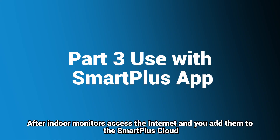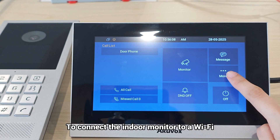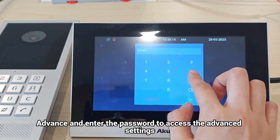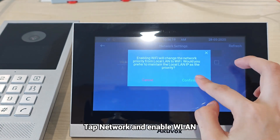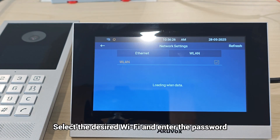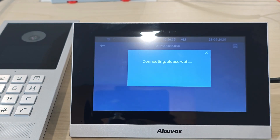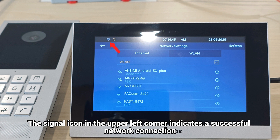After indoor monitors access the internet and you add them to the SmartPlus Cloud, users can scan the QR code on the indoor monitor to use the SmartPlus app. To connect the indoor monitor to Wi-Fi, tap More on the home screen, then tap Settings, Advanced, and enter the password to access the advanced settings. The default password is 123456. Tap Network, enable WLAN, select the desired Wi-Fi, and enter the password. The signal icon in the upper left corner indicates a successful network connection.